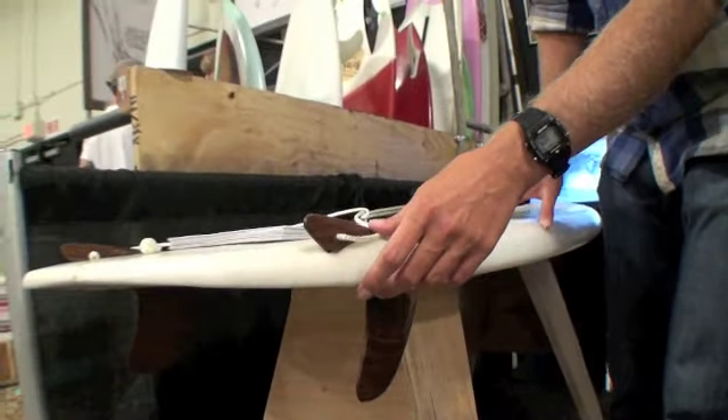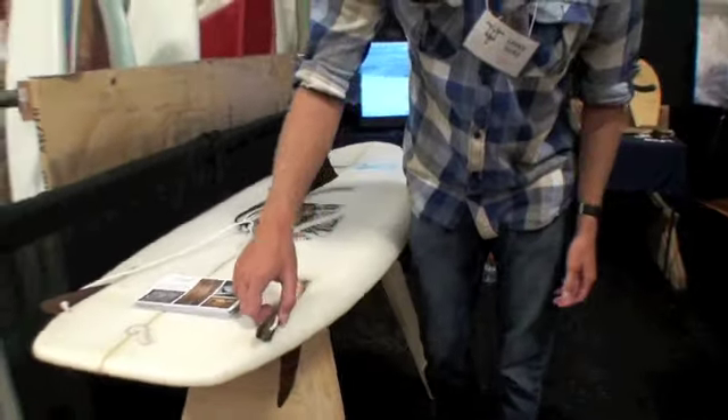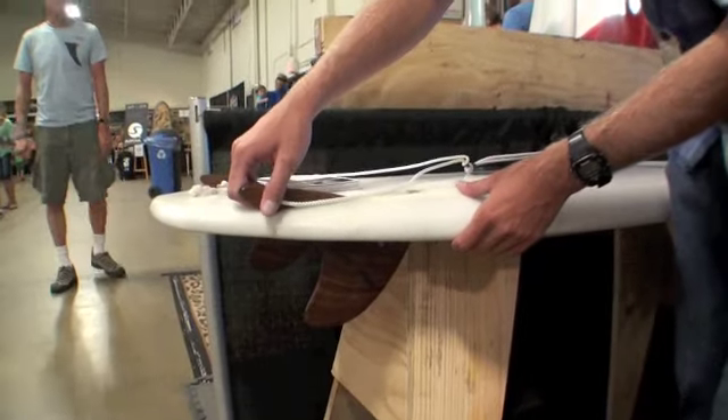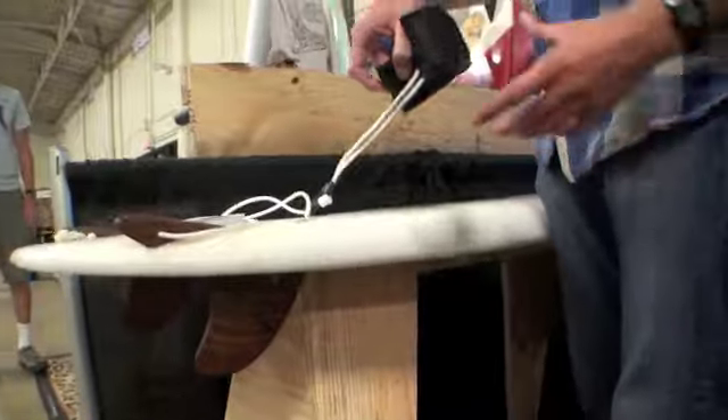This is sort of a mini Simmons shape, and what you do is you take off on a wave with fins and it stays locked in for as long as you'd like. This is attached to your thigh with a little Velcro strap,